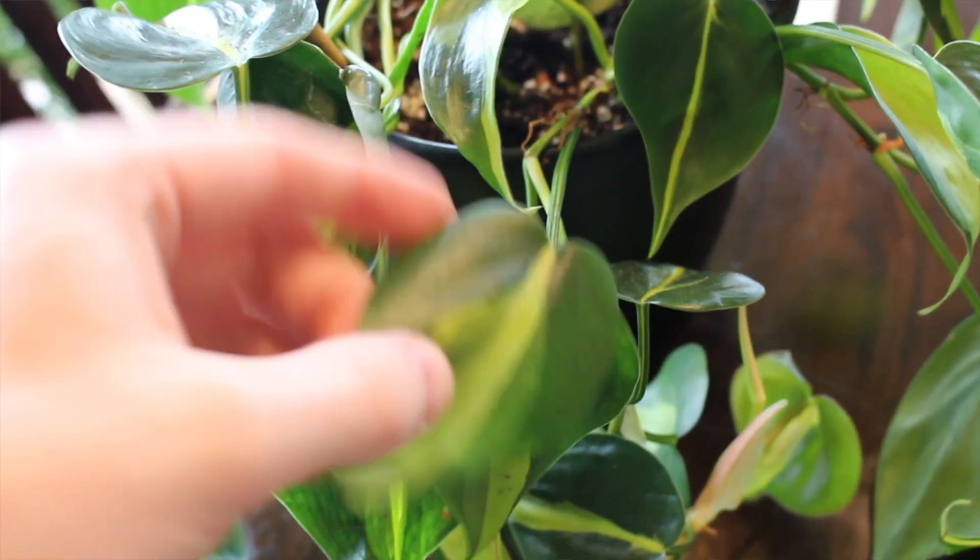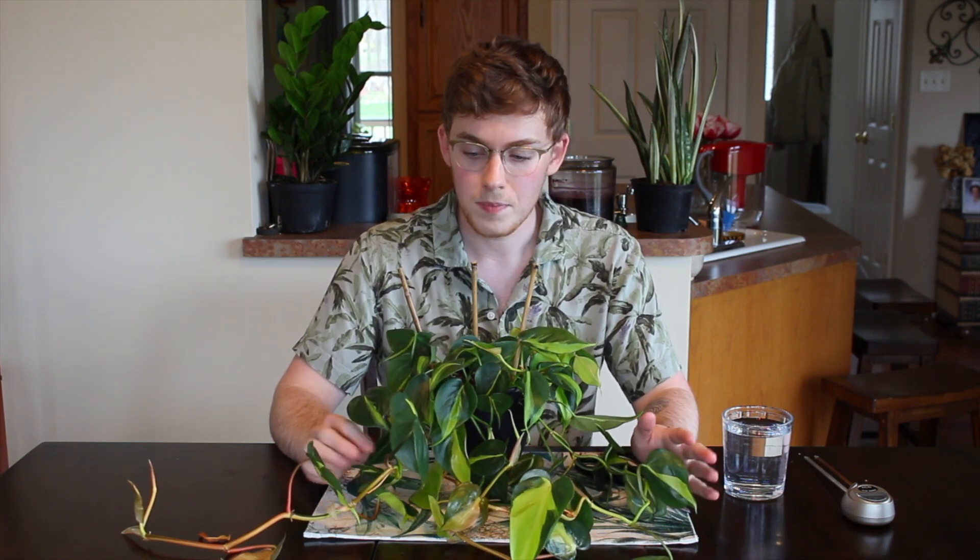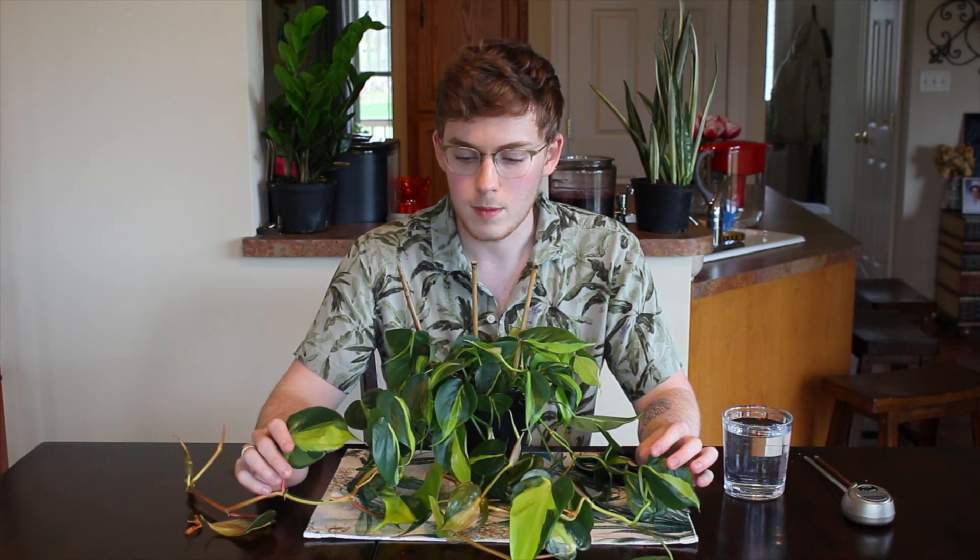You care for these guys in similar ways. I would say moderate to bright indirect light is ideal for both. Philodendrons do tolerate lower light conditions, but I would not recommend putting the Brazil philodendron in low light — to maintain this variegation and the larger leaves, keep it in moderate to bright indirect light.